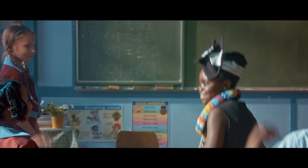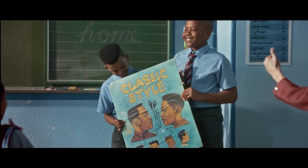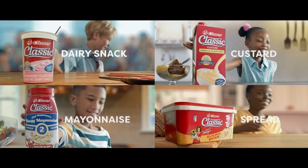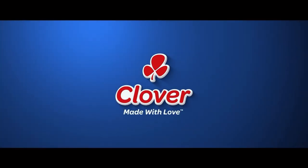So we've had classic fashion from Timby, classic cars — thanks Chad — and classic hairstyles. And you, Michael? Classic. A classic range from Clover. Timeless taste. Made with love by Clover.